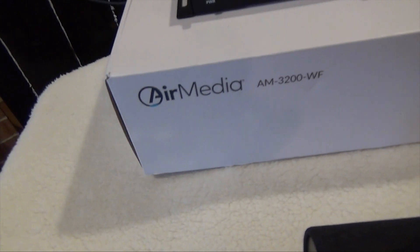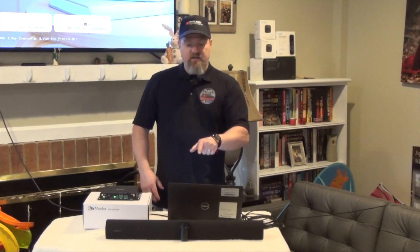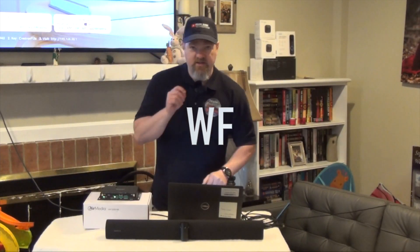And I have the Crestron Airmedia 3200 WF. When you put that together on the Crestron website, what you have is the UC-SB-P50-AM-WF-KIT.